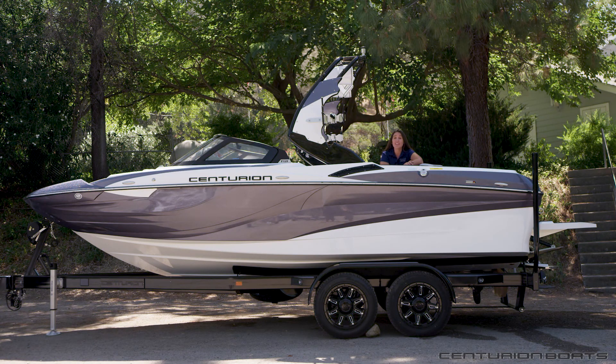So that's the walkthrough on the 2018 Centurion Fi21. We didn't cover every little detail in the boat, so you have plenty of reasons to go visit your local Centurion Boats dealer and check out the Fi21 for yourself today.